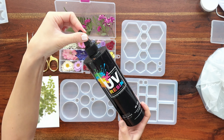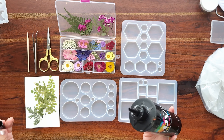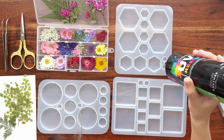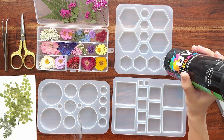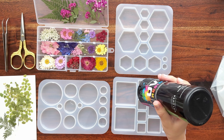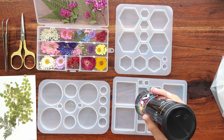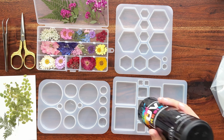Let me show you how to make flower jewelry with UV resin and silicone molds. First, I have clean molds and dried flowers ready on the table. I just used a bit of packing tape on all my molds to make sure they're clean, and here's my bottle of UV resin. This is Counterculture DIY UV resin.